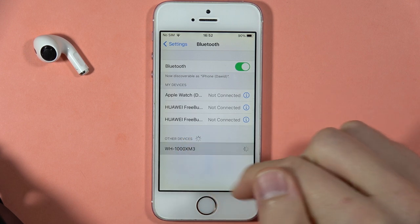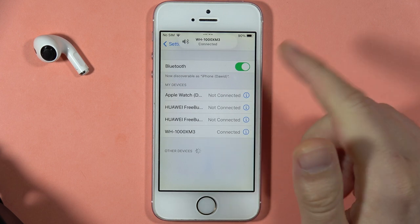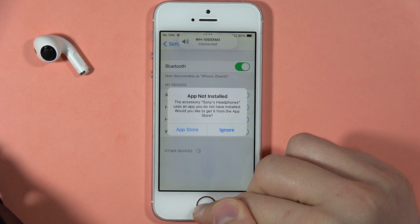Select your Sony WH-1000XM3 from the list, and now we are successfully connected.